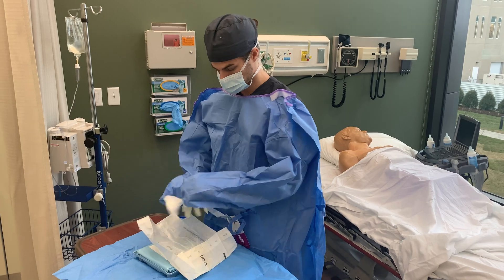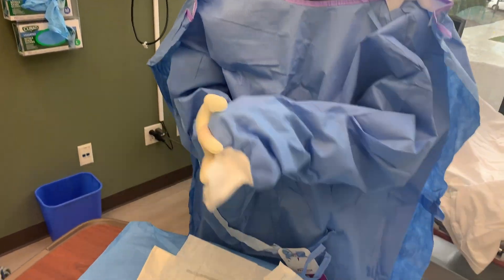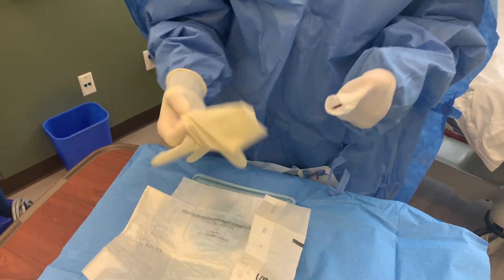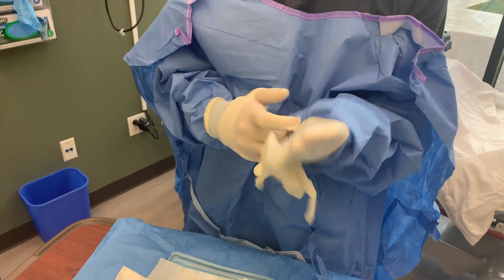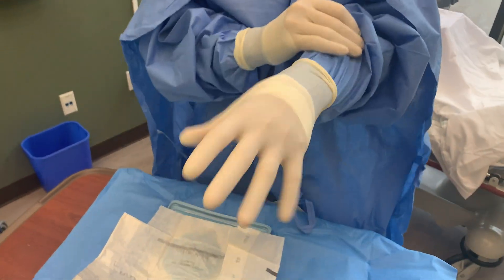With your fingers still behind the white sleeve cuffs, open and place the sterile gloves, having the gloves come over the white cuff of the sleeves. When available, have extra staff secure the back of your gown to prevent contamination.